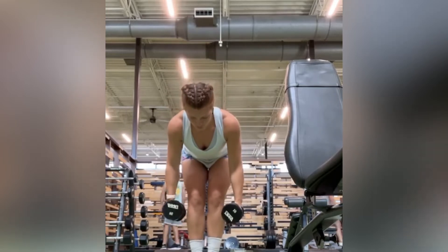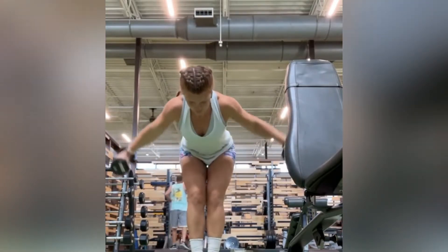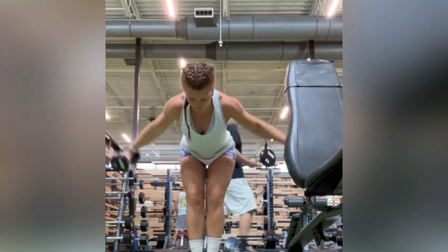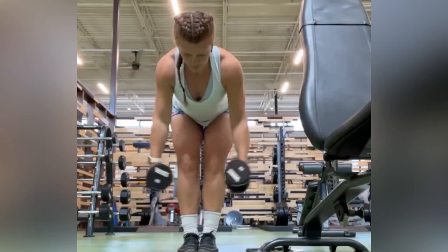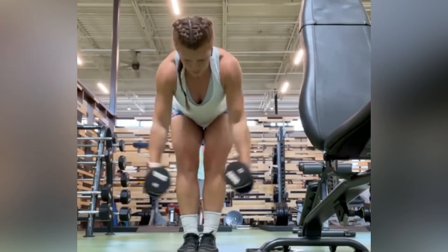For the reverse flies, what I want you to think about is keeping those shoulder blades pulled back, so you can really target that posterior deltoid muscle and not using the momentum of your arm swing.